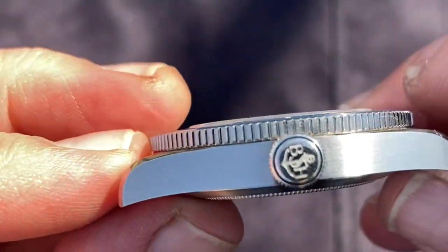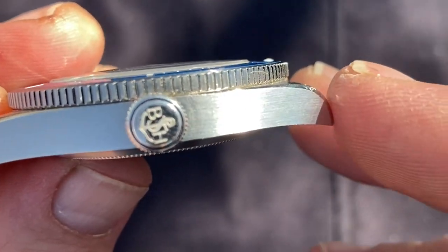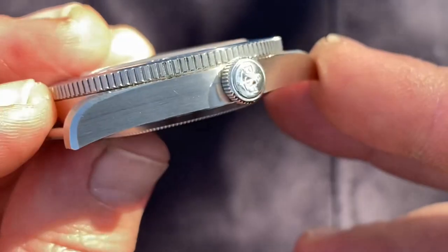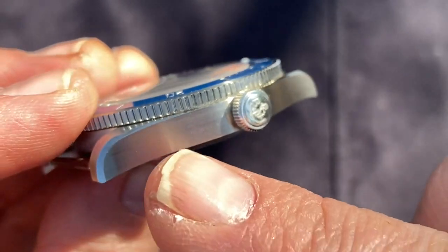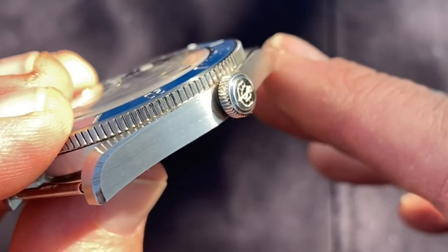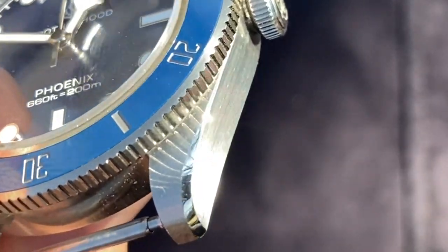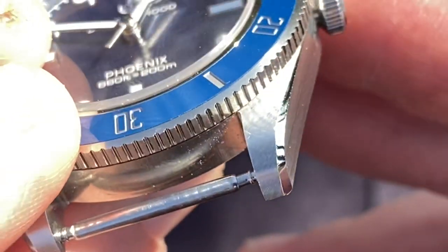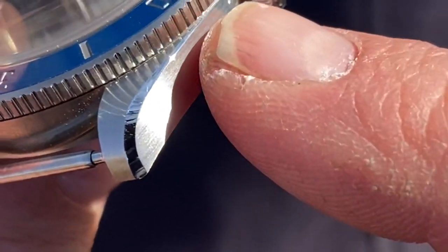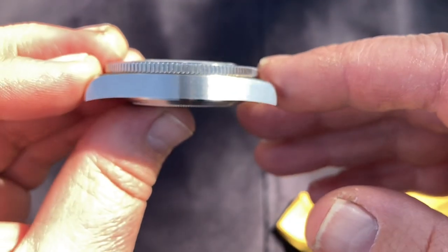San Martin made a great decision when they designed this watch: unlike Tudor, they didn't leave a highly polished case side. Instead they gave it a beautiful brushed finish. There are spots of slight inconsistency in the brushing, but you have to look under harsh light to see it. The brushed lug tops and brushed case side make that glinting chamfer stand out beautifully — watch how it disappears under the bezel and flares towards the bottom of the lug. This case is stunning.